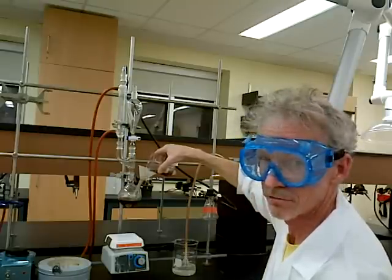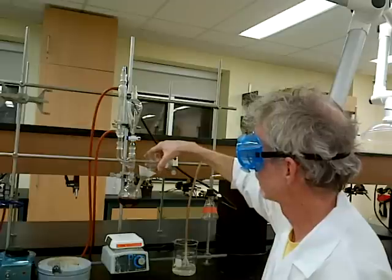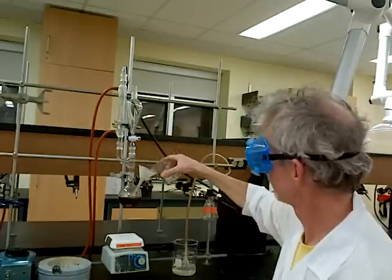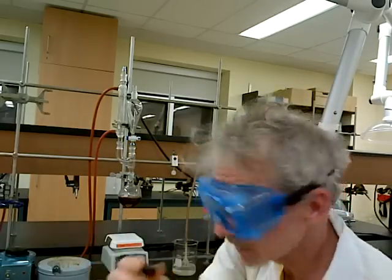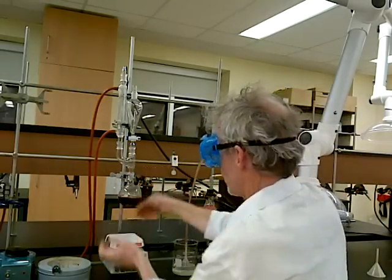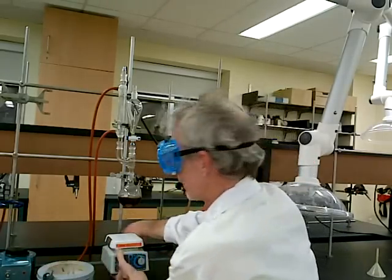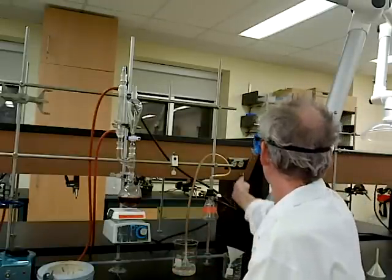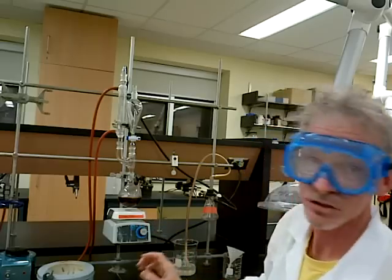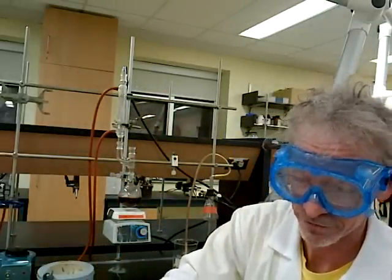The first part of our reaction does not require heating. We get this out of here and put the little stopper in. The distance is such that I can get the heating mantle in and out. We take our stir plate and bring it up. Plug it in and start stirring. Now, up there goes the sulfuric acid. You have to be really careful with sulfuric acid — that stuff will really burn you.